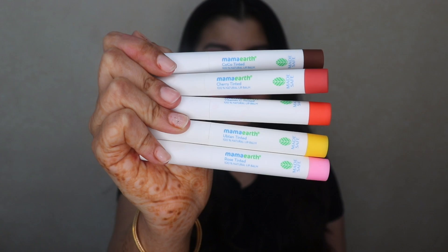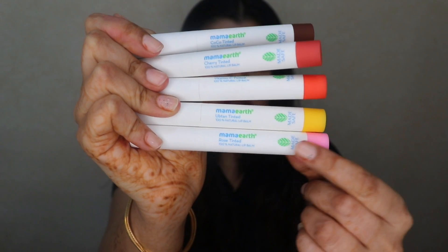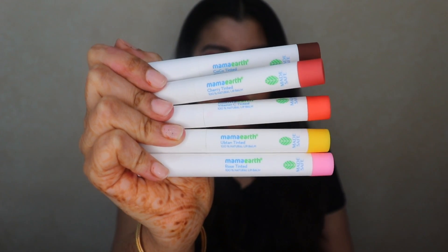That is how the lip balms look like and I absolutely love how cute the packaging is. It has a soft matte packaging and they are colour coated at the bottom so you know exactly which colour you're using.